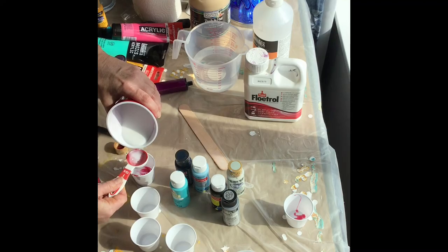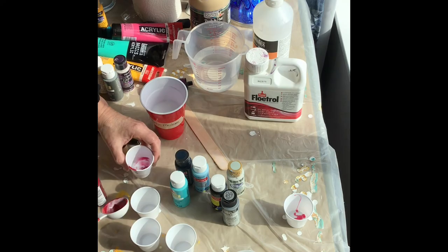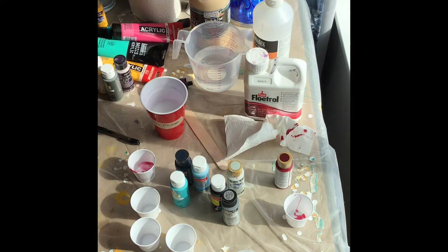That should give me about the same consistency that the medium has, so it keeps it all pretty even. Now if I was using one of those tube paints, I would probably have to add some water to it, maybe a little more glue — I can show y'all how to do that in another video. But you'll see it mixes up really easy, and that's how you want to do it with the craft paint.